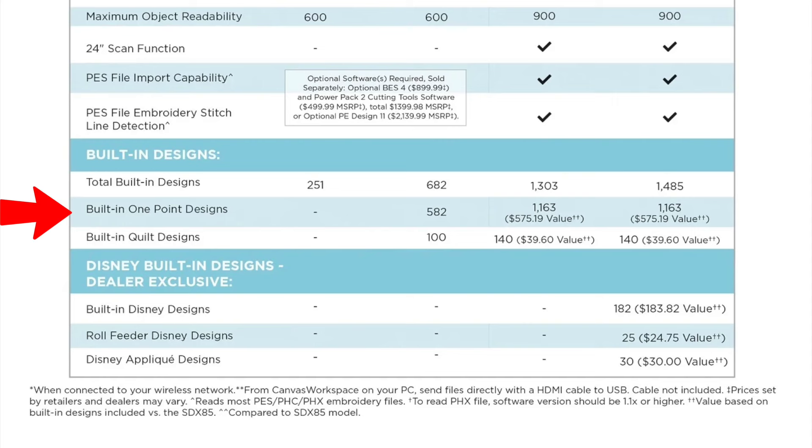The next feature is built-in one-point designs. Most people think these are just for drawing, but I use them for embossing as well. The SDX 85 has none of these built in. The SDX 125 has 582. The SDX 325 has 1,163, and the SDX 330 also has 1,163. If you're wondering why that number didn't change from 325 to 330, it's because the Disney one-point designs are in a whole different tier at the bottom — so technically there are more on the 330, but they're all Disney.